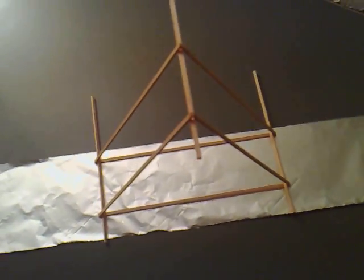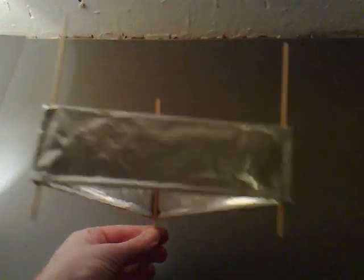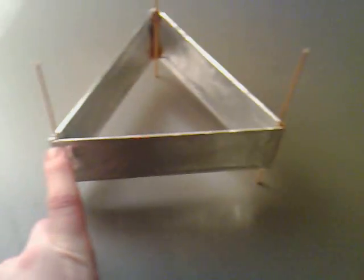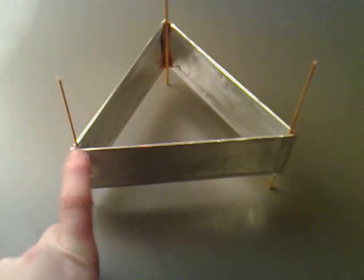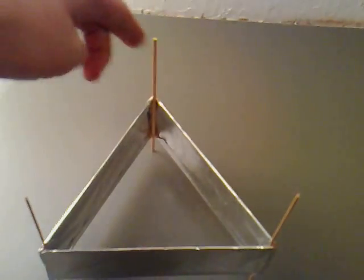It's looking a bit more like it now — we've got the tin foil all the way around it. All I did was cut into the corners in a V shape, fold it over, and glue it. We just need to put the wire around the top.